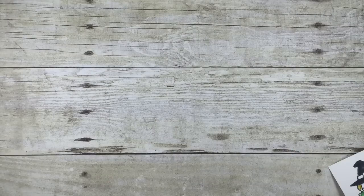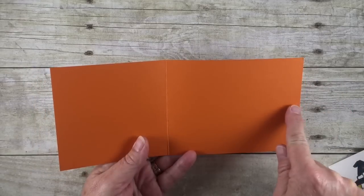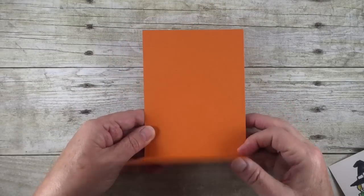We're going to start out with our base, which is Tangelo Twist. It's four and a quarter by nine and a half. I've scored it at five and a quarter. It will open up with a fold on the bottom like this.